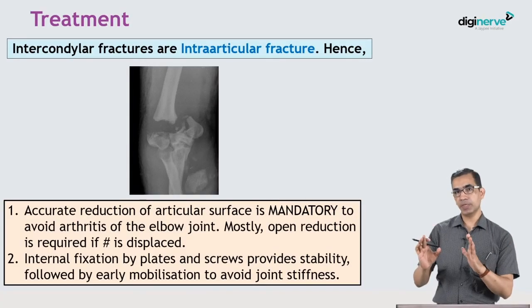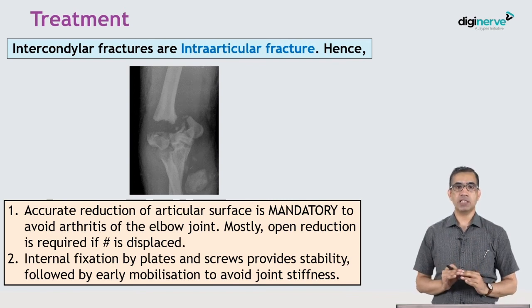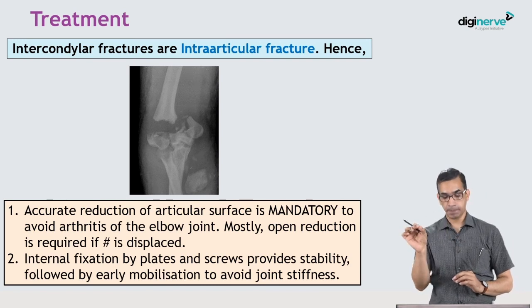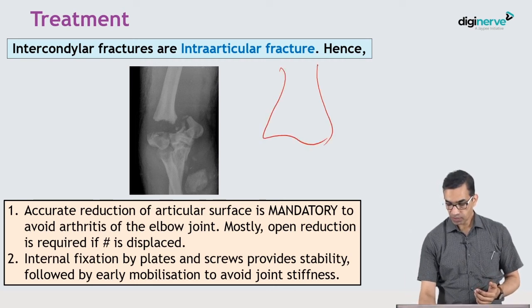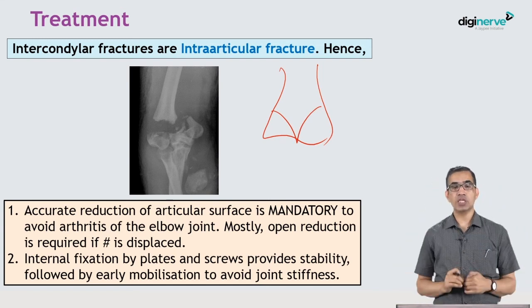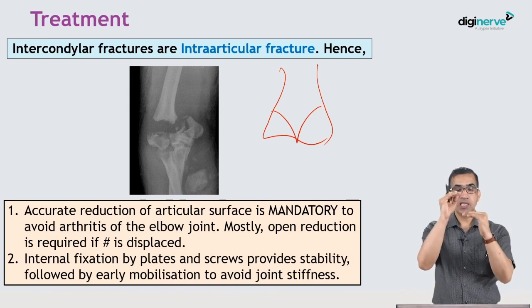Intercondylar fractures are intraarticular fractures. The general principle in orthopedics is that all intraarticular fractures must be accurately reduced and fixed if possible, to avoid arthritis of the joint. When the fracture line runs into the joint, it damages the articular surface, so accurate reduction is essential to avoid steps in the articular surface.